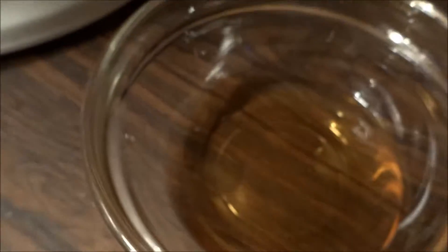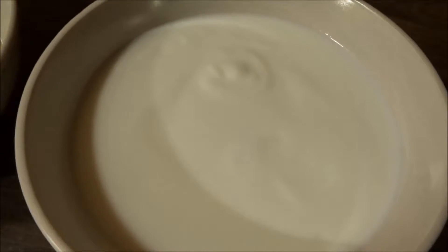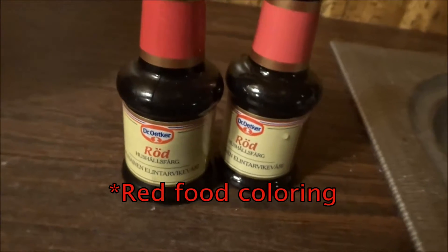There's one tablespoon of vinegar, one deciliter of oil, and two deciliters of buttermilk. And then of course the red paint.